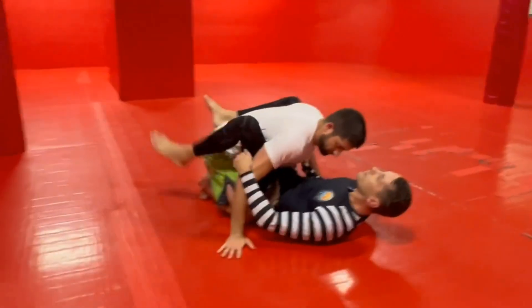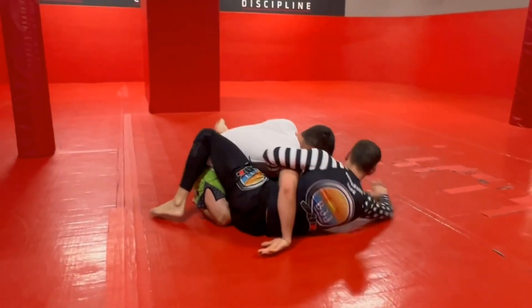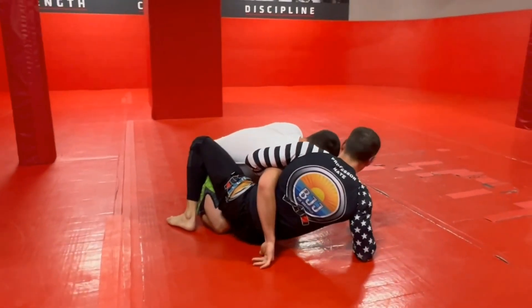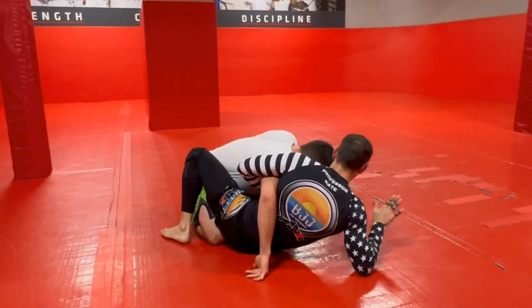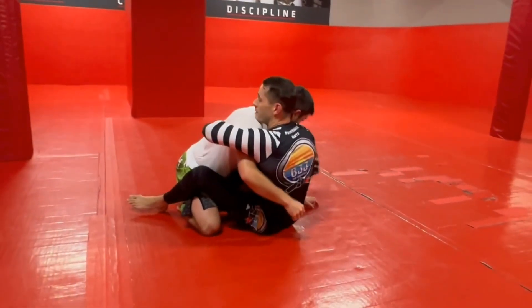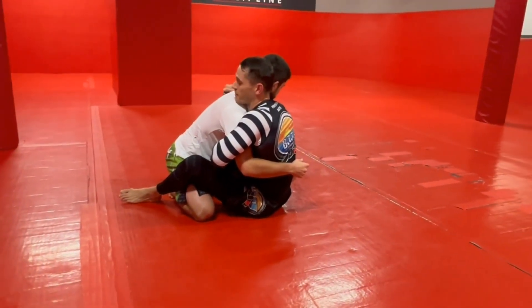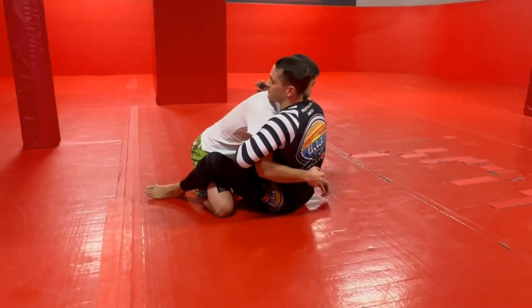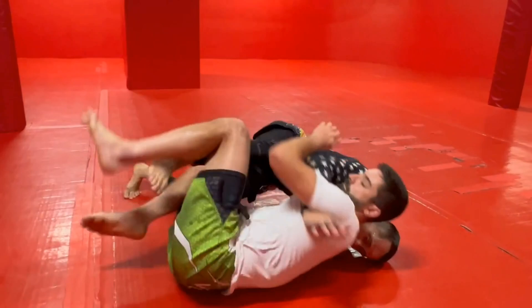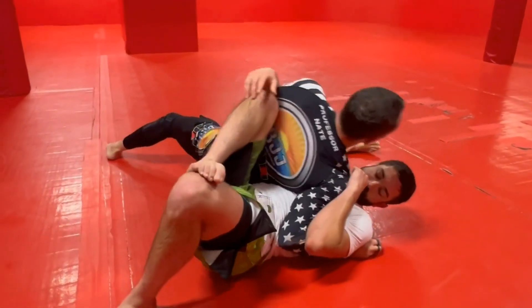So we swim, we overhook, we get out to the side, we block the bicep. Up on our elbow, foot out, foot in. Now I've got a butterfly hook on the opposite side of my overhook. Up to the hand, square up. Underhook on the same side as the butterfly hook — overhook on the same side as the leg that's out. As I fall back, I fall to my left hip, I kick over. Notice how I'm pushing off this bottom leg, and then I bring my leg and swing it through.